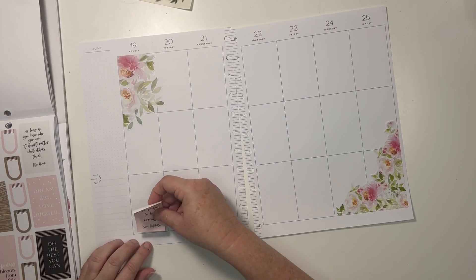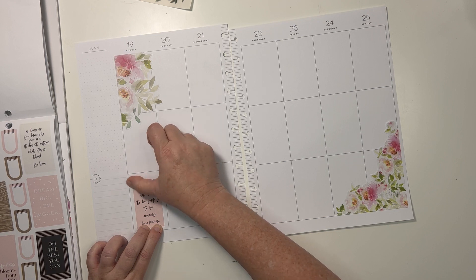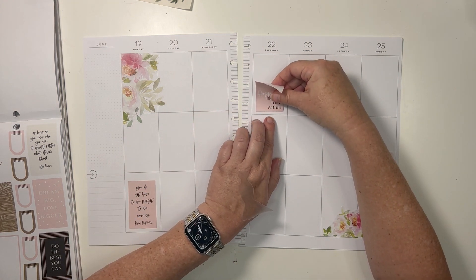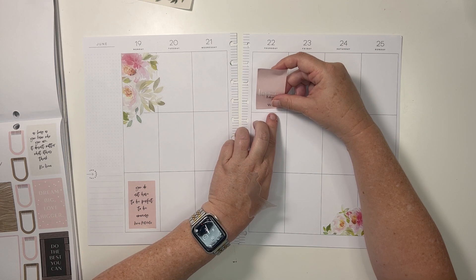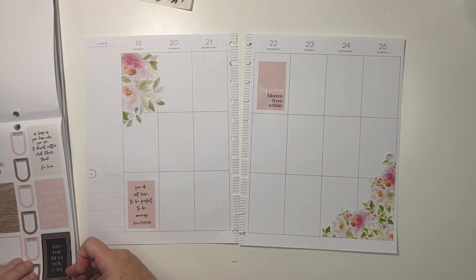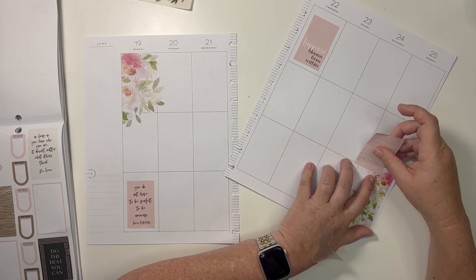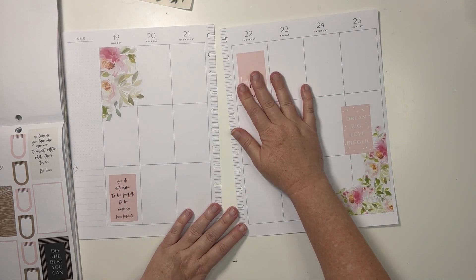Let's go with 'you do not have to be perfect to be amazing.' Put that one there. And then we'll put 'happiness blooms from within.' Of course, I moved it as I started sticking it down. There we go. I'm going to put this one — lined it up right there. It's not quite lined up. There we go. So now we've got those three.